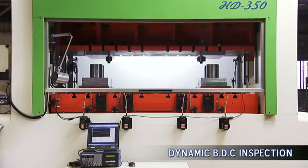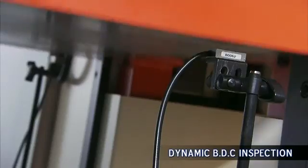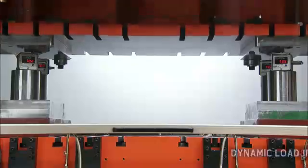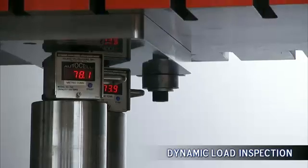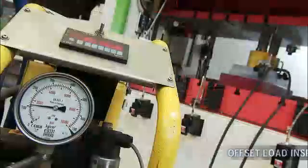Dynamic inspection after assembly is very important and INGYU ensures that each customer is provided with the detailed test records for each press, including dead center accuracy, load testing, offset load deformation, and many more.